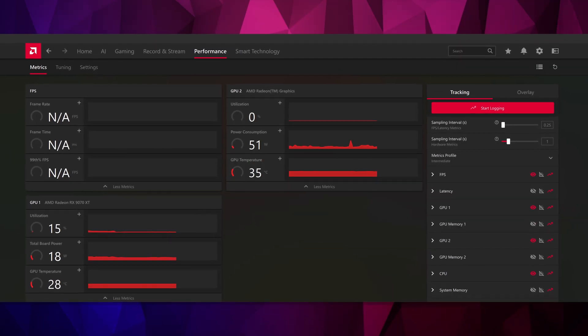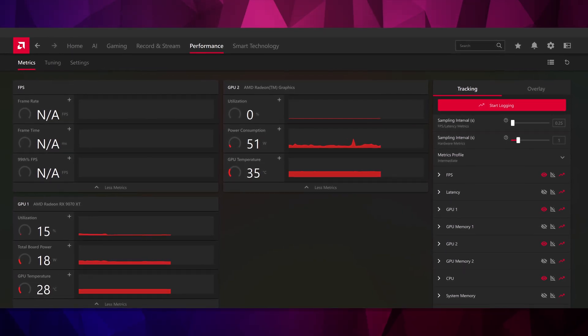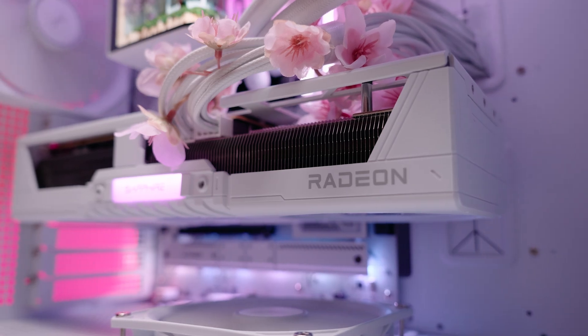Adrenaline also has a ton of different monitoring features so you can check the temperature of your hardware and your average FPS. I regularly use this feature during my testing and found it to be extremely useful — it's well worth having if you love to dive into the techy side of your PC.